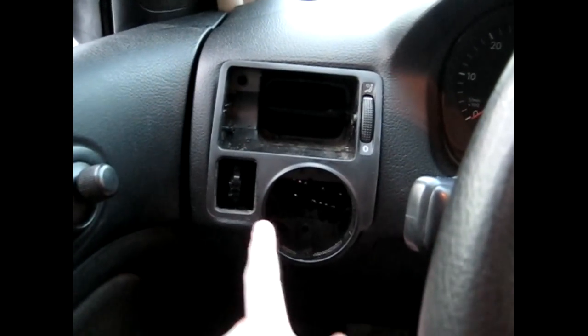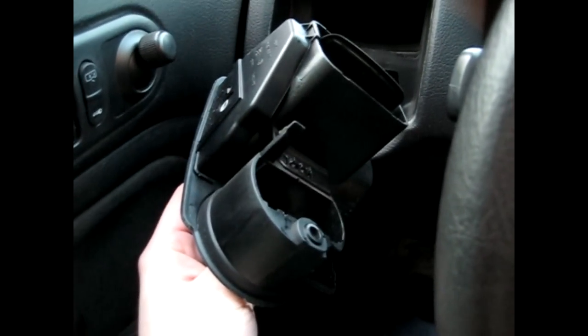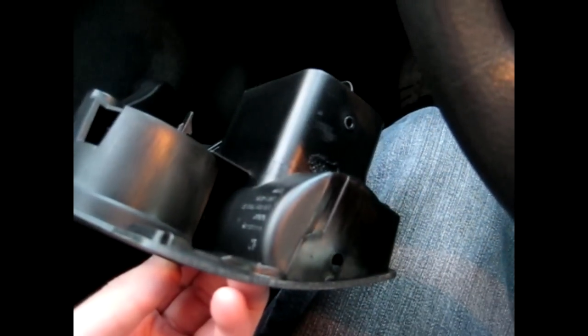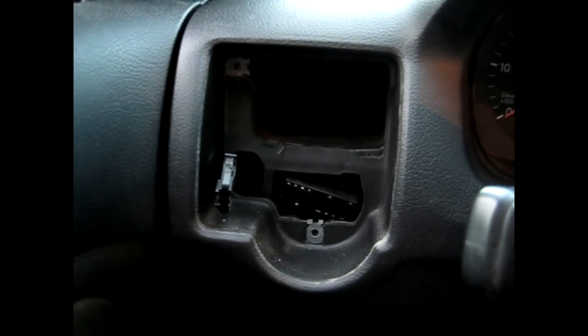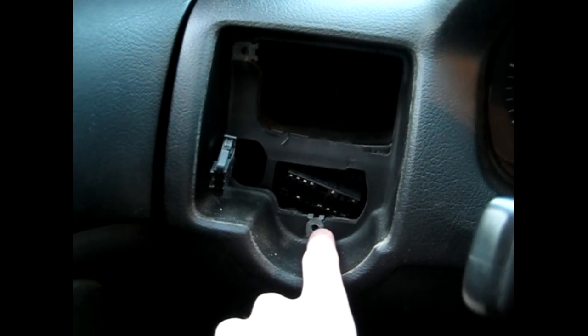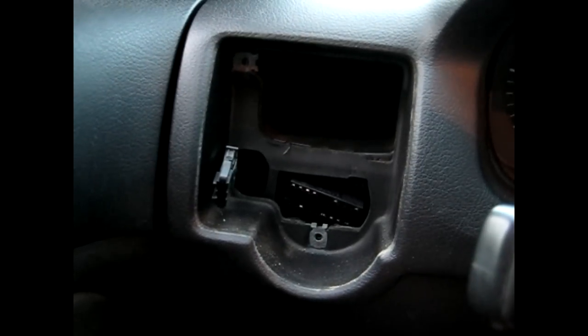Now to remove the vent bezel — simply pull back and it will unclip, though it doesn't come out that easily. You have to jiggle and play with it a little bit. There's a clip that goes right there. It's probably the hardest vent of all three to get out. Also note there's a torque bit there and one down at the bottom behind the headlight switch — you have to remove those before removing the vent assembly.